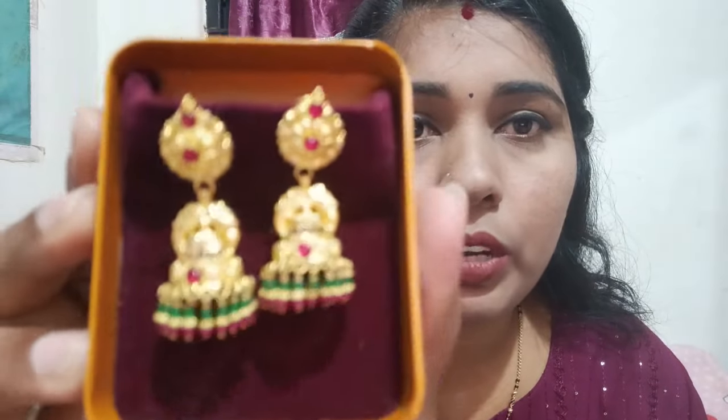You can share this video with me. I will zoom in and see if you want to see it.